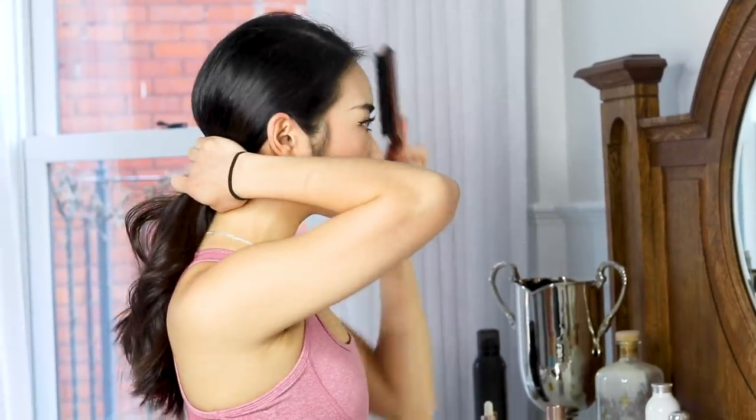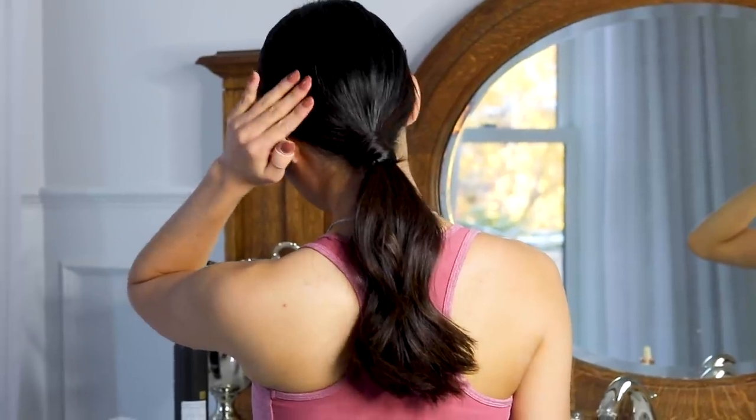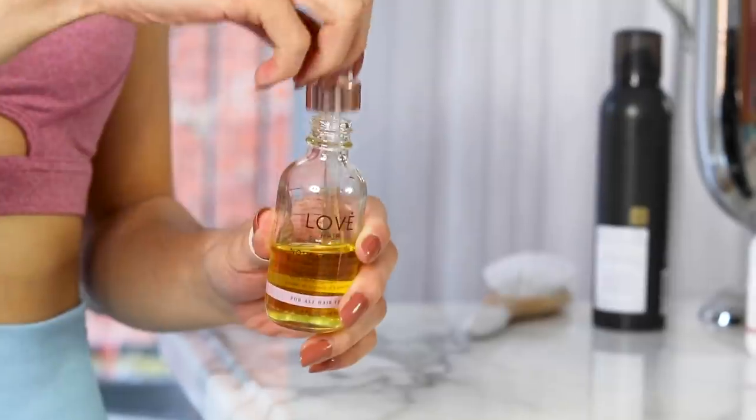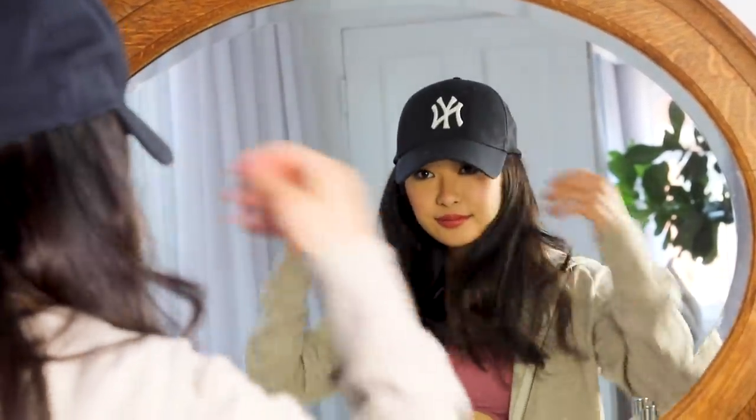In case you worked out super hard and you just can't seem to save your hair with dry shampoo and you don't have time for a rinse, pull your hair back in a slicked back ponytail. Use a hair oil to tame any flyaways and it'll look like you've never gymed at all. And if all fails, take your trusty old favorite hat and just cover your hair up. This is the quickest solution that will still get you leaving cute and not put any attention on your sweaty hair.